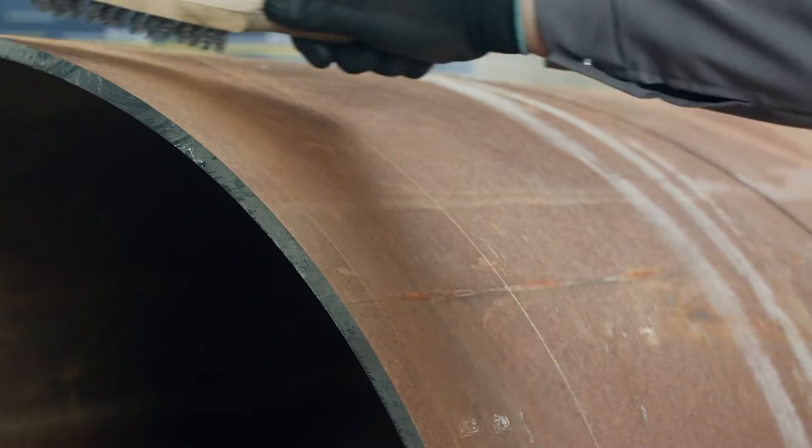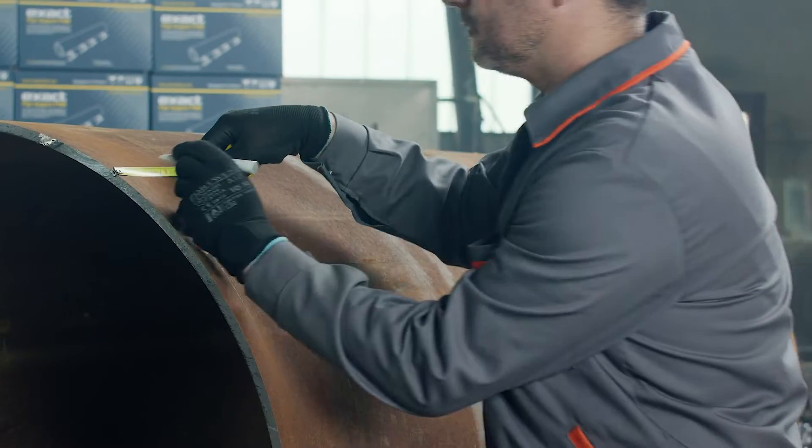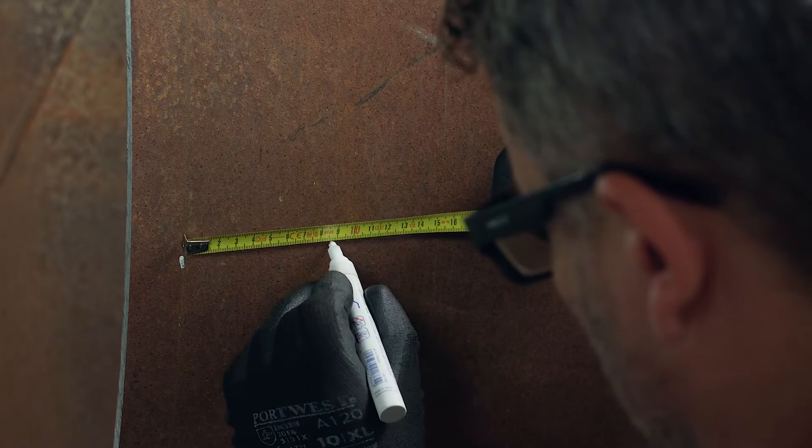Clean the pipe with a brush and then measure the distance between the chain mark and the desired cutting point using a ruler or measuring tape. It is the chain's position that defines the straightness of the cut. Use a marker to mark the cutting point on the pipe and measure the distance between the cutting point and the chain.